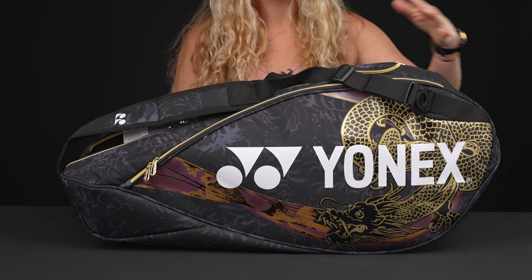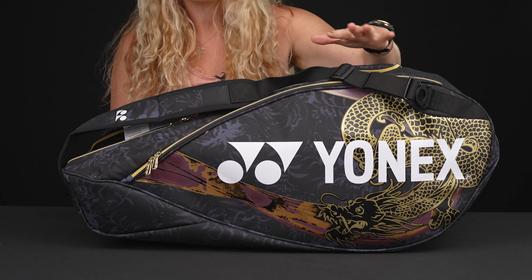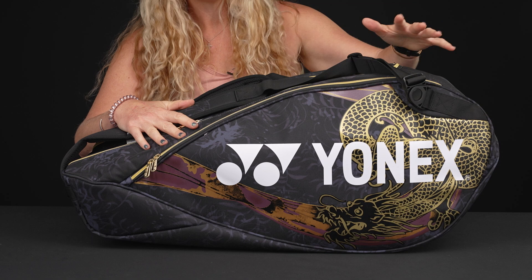Just to give you a little behind-the-scenes story on the inspiration on this Naomi Osaka limited bag — it does match those E-Zone rackets she's been hitting with. This was designed by Naomi and her sister, and her mom called them dragons when they were little growing up. The dragon is meant to represent strength and power and good luck.